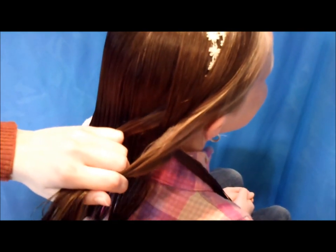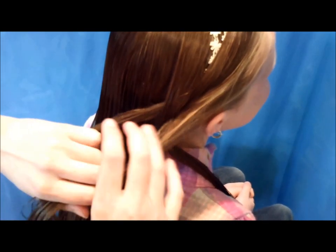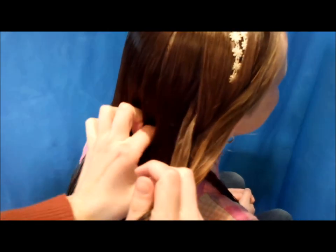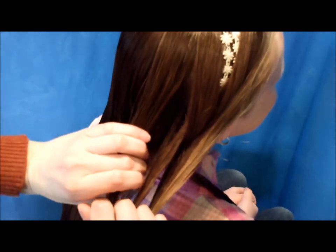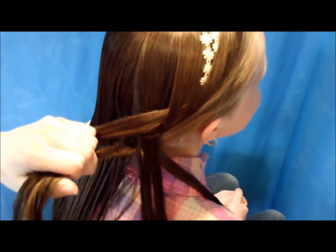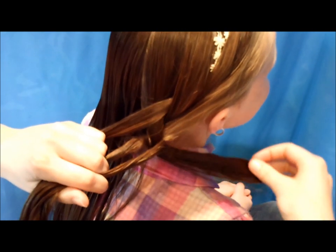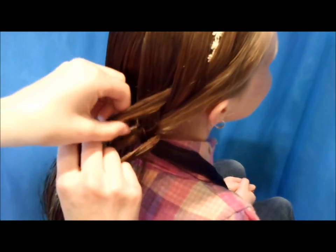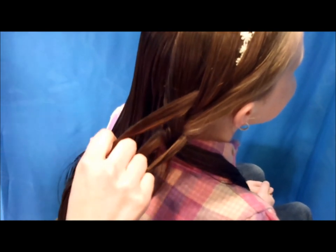With the strand you just brought under, lay it over her shoulder for a minute. Then you're going to be weaving the section you bring in here through these strands. Grab a section from the back just like you would a French braid — I brought this strand over this strand, so I'm going to bring this one under, so go under and then over. Then grab the strand you put over her shoulder, bring it in with the other two, and replace it with this one. Every time you bring in a strand from the back, you're adding one more that you're weaving through.